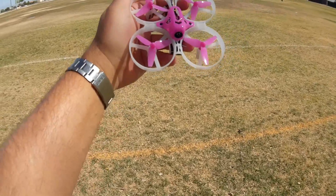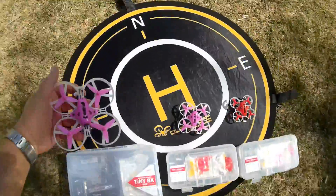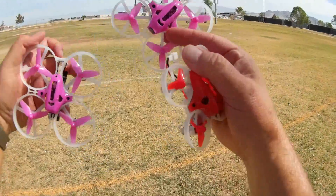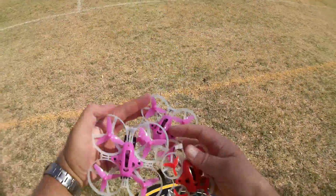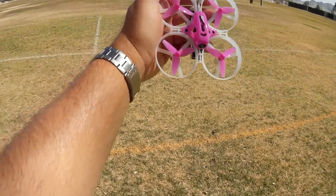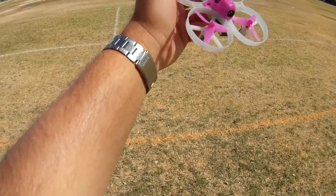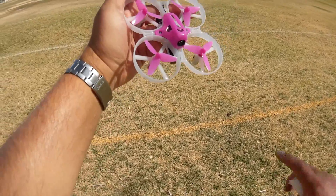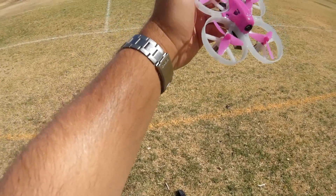So what do I have here? This is the new LDARC Tiny 8X. There have been two other Tinys that came out previously — here's the Tiny 6X, the Tiny 7X, and the Tiny 8X. As you can see, there's quite a bit of difference in the size of these three quadcopters. The Tiny 8X is their largest version so far, equipped with 8520 brushed motors. The Tiny 7X has 820 motors, and the Tiny 6X has 716 motors. The Tiny 8X also has 48mm props — the largest of the series. The Tiny 7X has 40mm, and the Tiny 6X has only 31mm props.